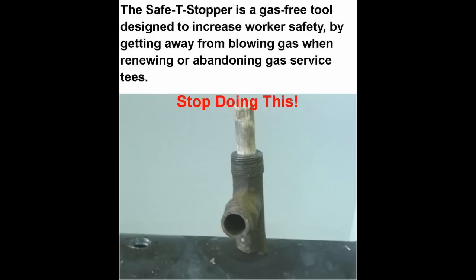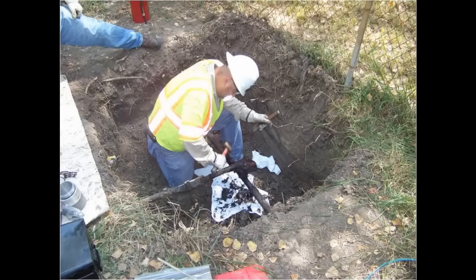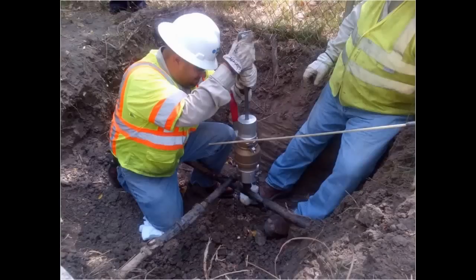Not only will the Safety Stopper increase workers' safety, but it will also save money. A small excavation is required to perform the operation, thereby reducing digging costs. It also eliminates the need for stopple and bypass procedures. The gas-free operation removes the need for personal air supply, saving the cost of bottled air as well as the time it takes for the worker to suit up.